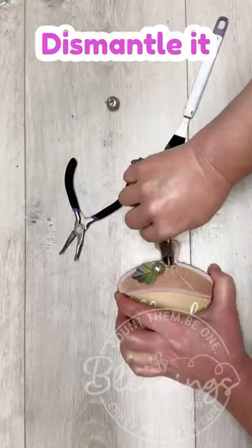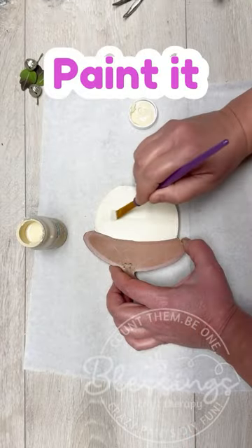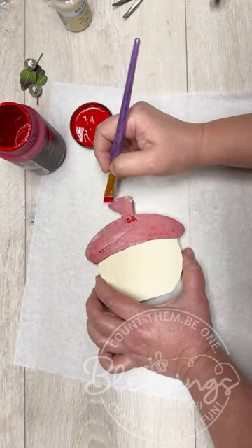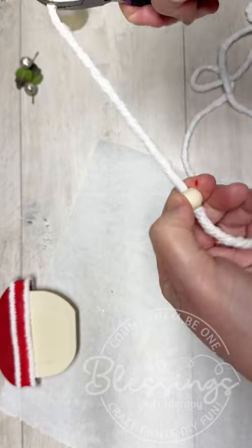Let's take our fall decor and turn it into Christmas decor — so much fun! I'm using this little acorn I got at my local Stop & Shop, my grocery store. It was like 75 cents, I know — it's crazy.